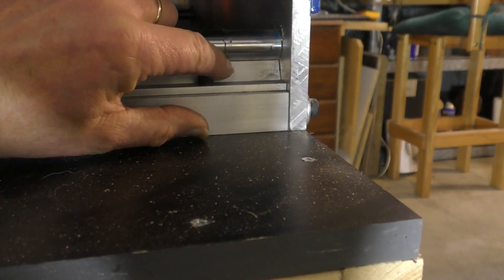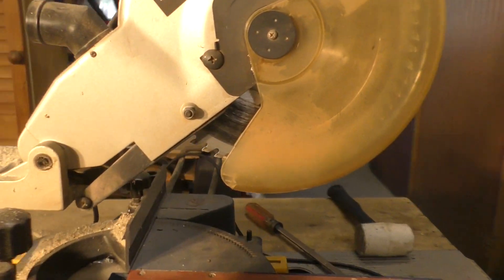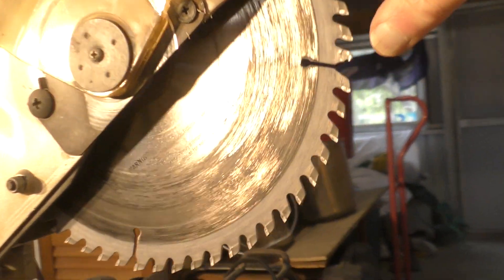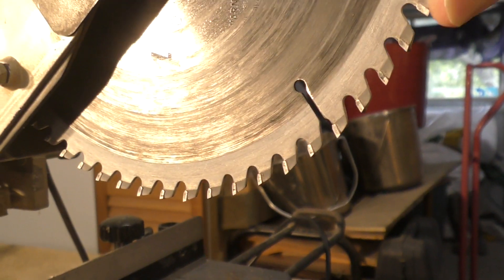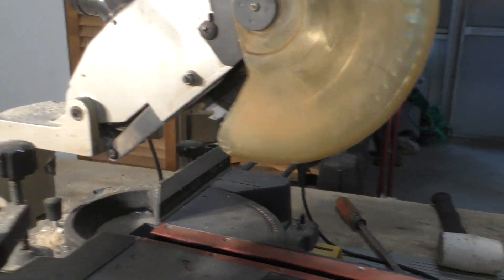For cutting the aluminium, I'll show you the tool to use. This is what I use — it's a Ryobi, pretty standard saw, but it's not a standard blade. This is a tungsten-tipped fine blade, and you can use this to cut aluminium. It doesn't necessarily have to be as large as this one — I think that was a 10-inch — you could probably do it with a six or seven inch blade.